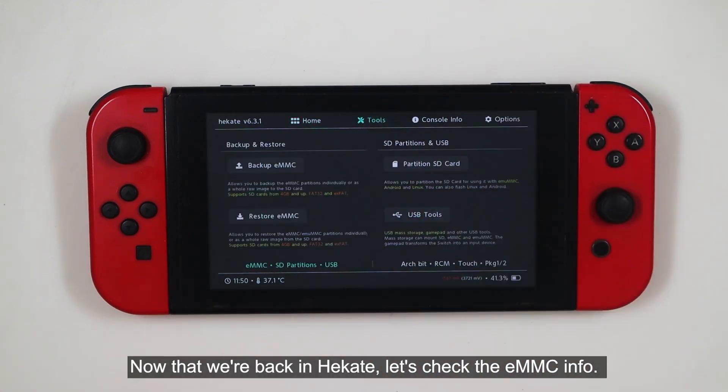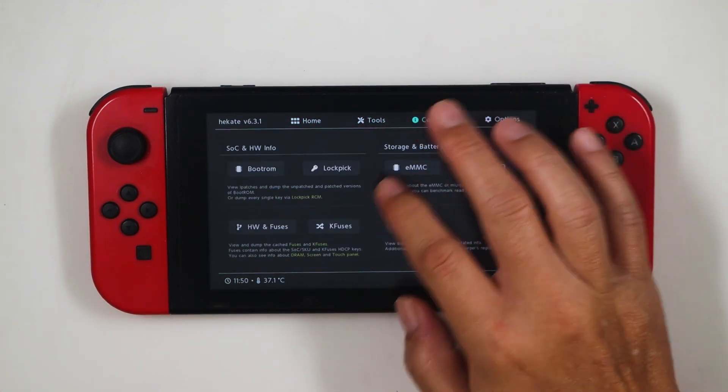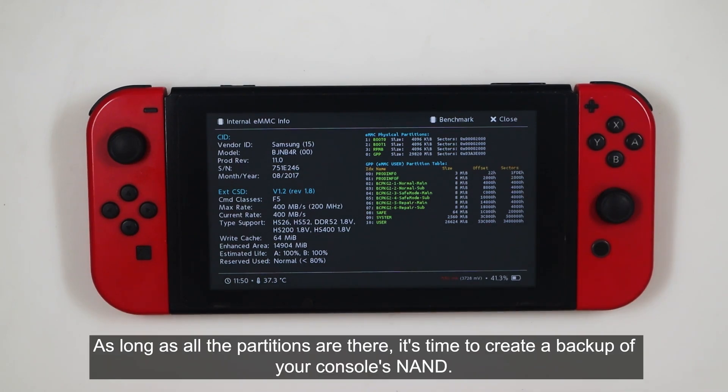Now that we're back in Hekate, let's check the EMMC info. As long as all the partitions are there, it's time to create a backup of your console's NAND.